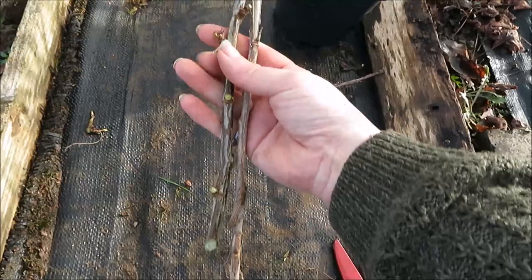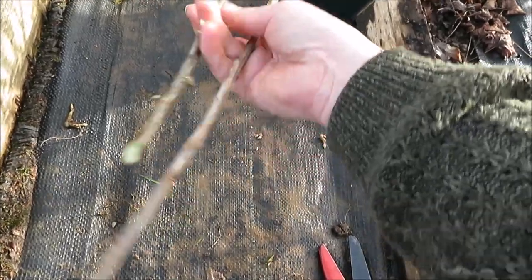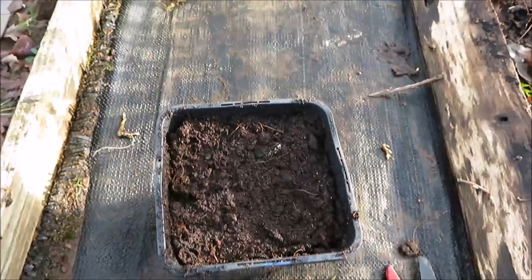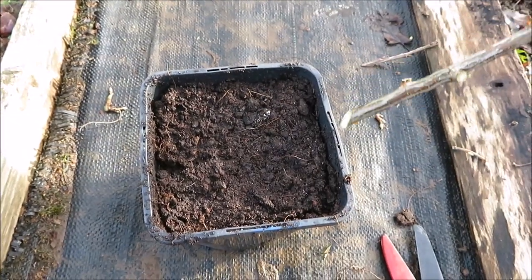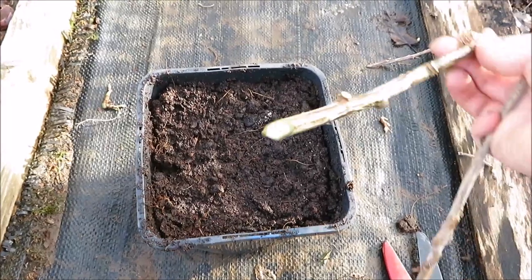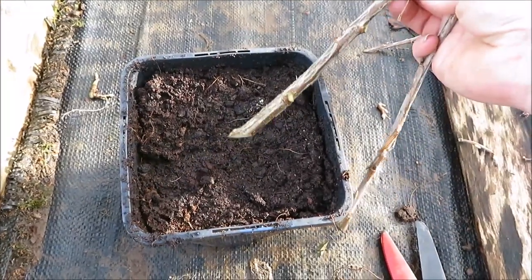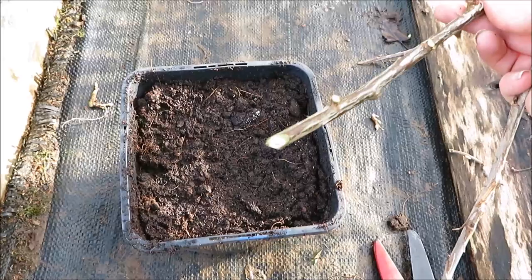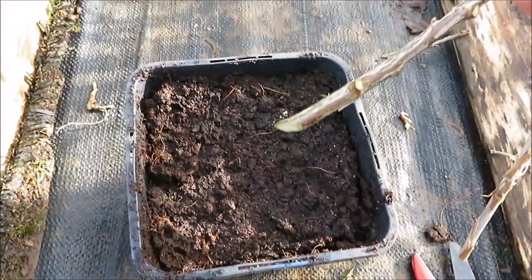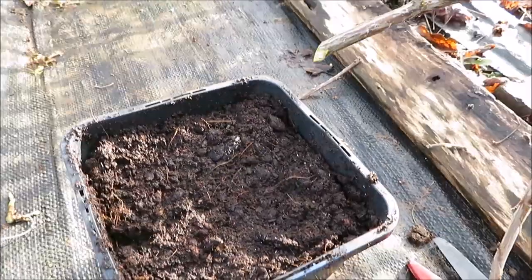So here we have two cuttings — this is the one we just did and I've taken another one too. You can plant these directly into the ground by making a slit with your fork, or you can put them in a pot — it doesn't really make any difference. Some people like to use a hormone rooting powder on the end, but I'm not going to. I haven't found I've ever needed to do that, but some people do like to — it's completely up to you.